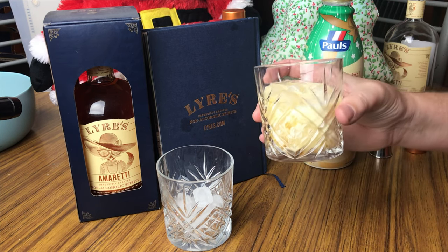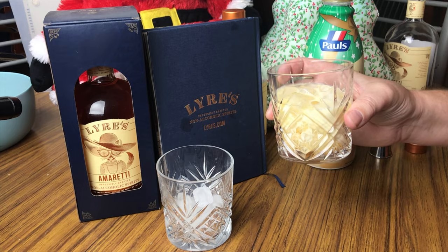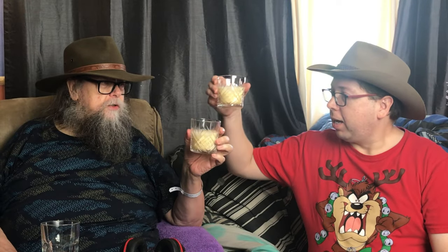That is a very, very festive drink. Cheers, happy New Year's! The Lyre's amaretti and the eggnog complement each other, don't they? That is really nice. What kind of a score would you give this?